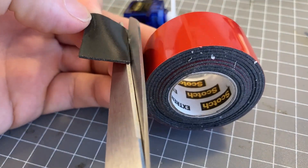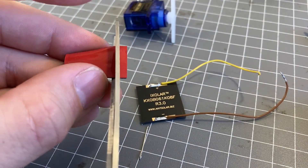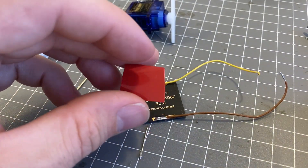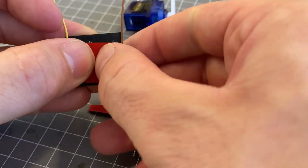The solar cells are just mounted with 3M foam tape. It's not the most elegant solution, but the soft tape should provide a little bit of cushioning and protect the internals as well as the solar cells.